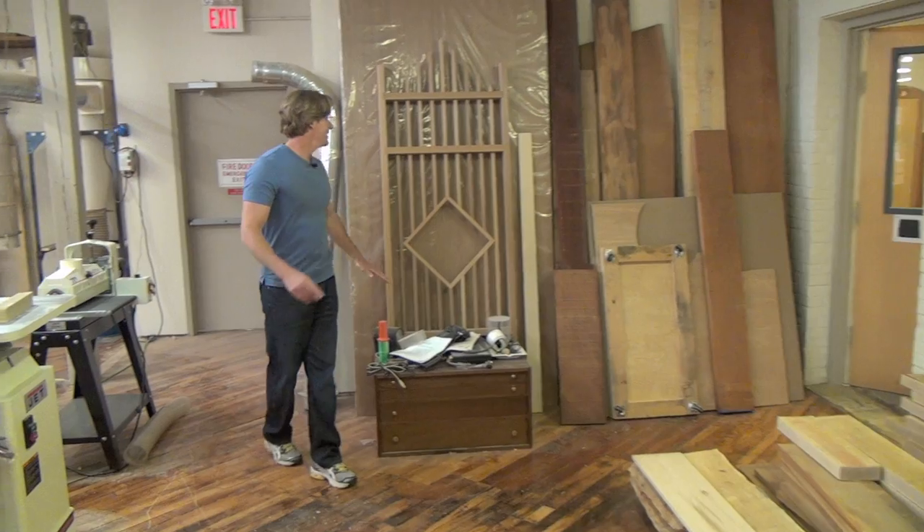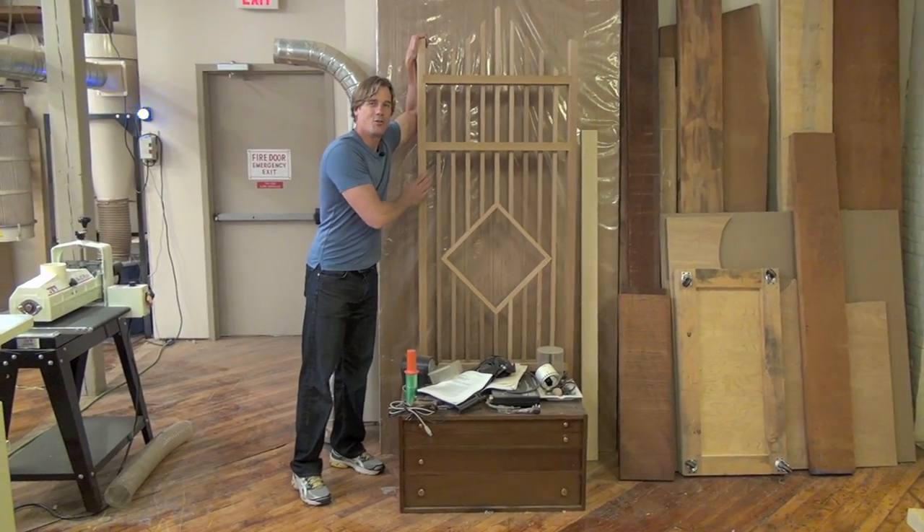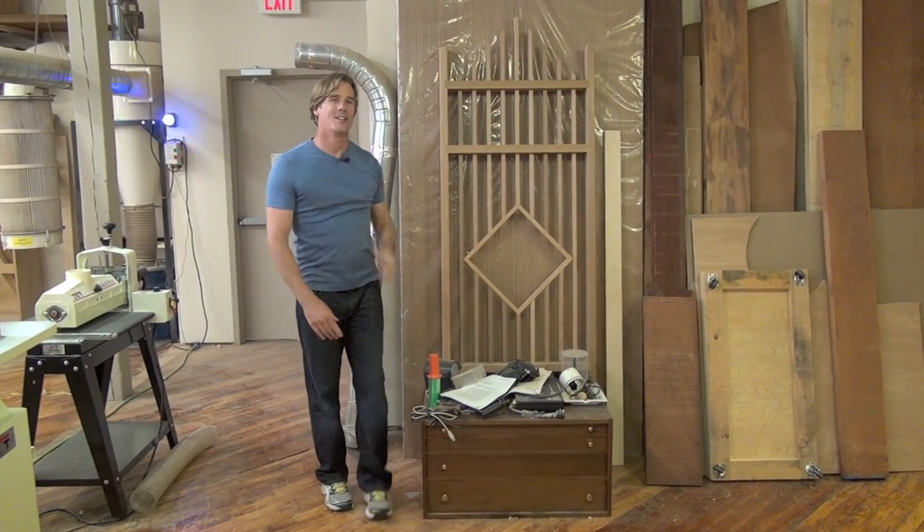Speaking of projects, check it out — you guys might remember this one. It's a Trellis from Season 1. I still love that project.